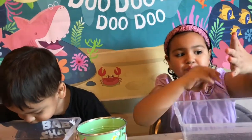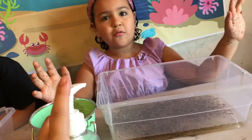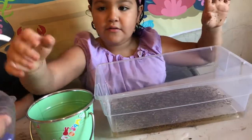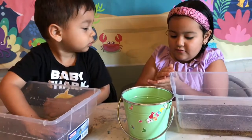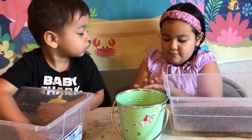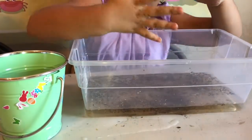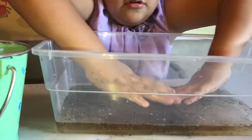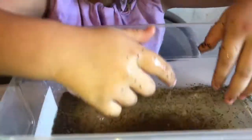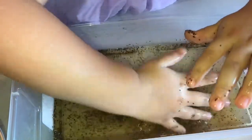What happens if we add soap? We're going to add soap to your hand. Here, Allison. Put it together and rub it. Try to touch that — look at what happens. Look, they go away! The soap makes them go away from you. Try it one more time. Let your friend see. You see? It goes away.